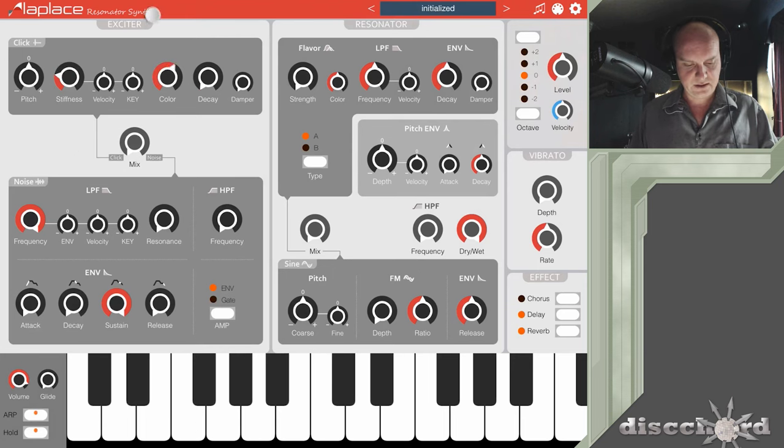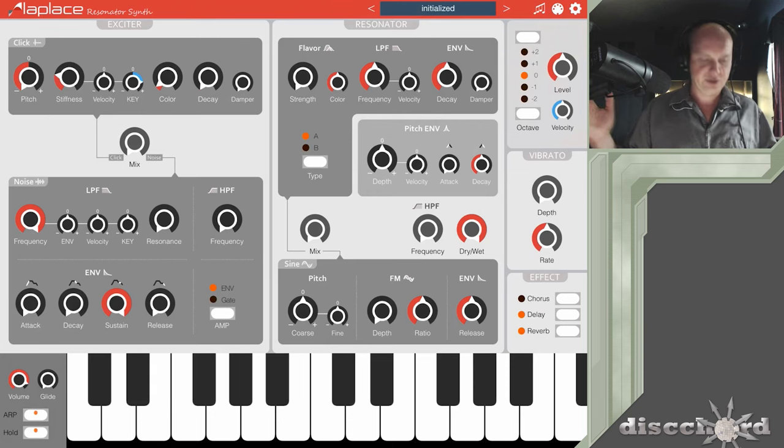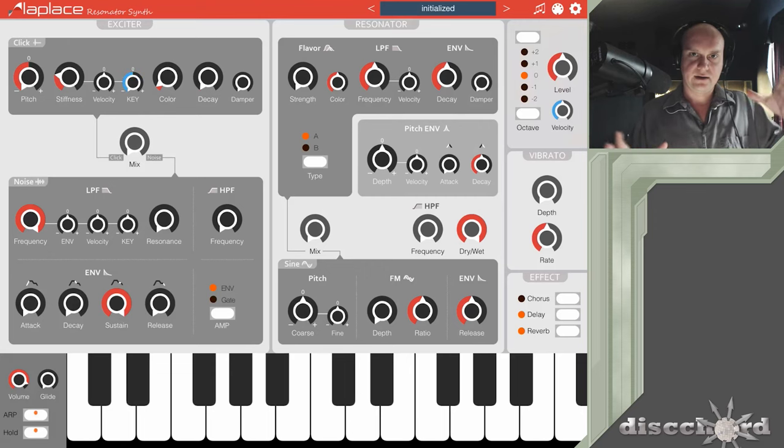That is a lot of fun. The color can also make it kind of brighter or darker. You've also got your typical pitch thing to just drop everything down. There are a few interesting modulations, including the ability to use the key as a modulator on the stiffness — so higher keys push the stiffness higher, or you can go in reverse. There's a lot of different variations; you get some of the tap-tap-tap and then the bong kind of sounds.